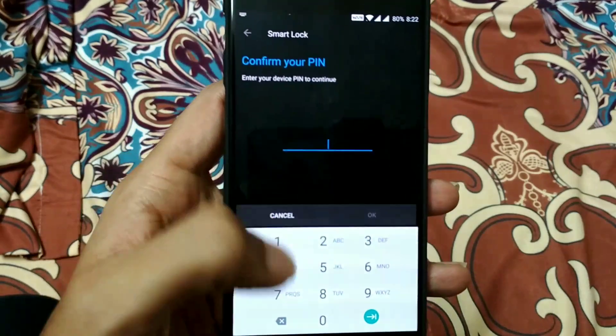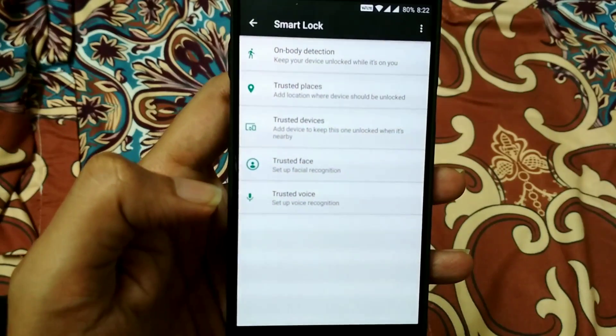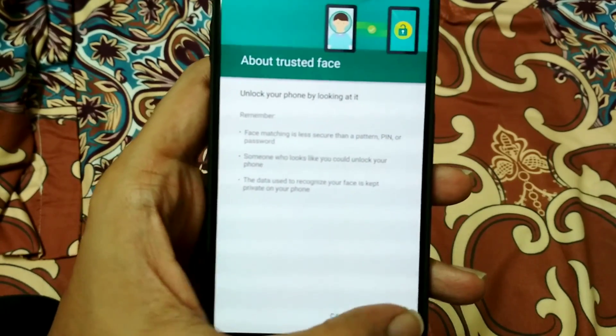You will find a Smart Lock option here. Click on Smart Lock and enter your PIN number. You will find different options — choose the Trusted Face option and choose Setup.